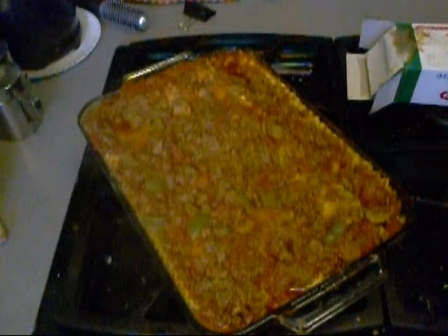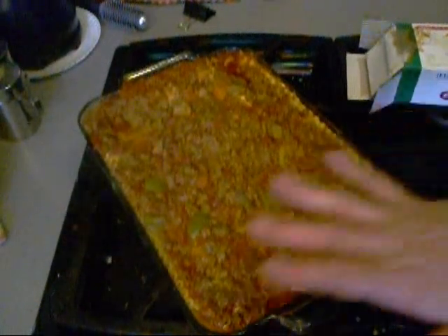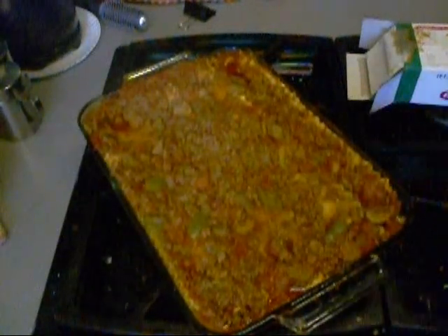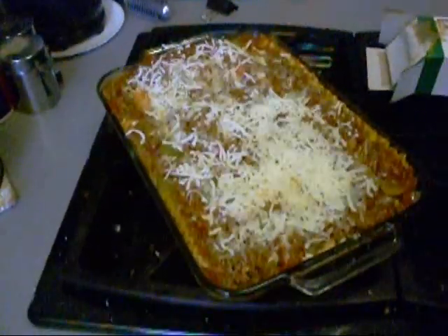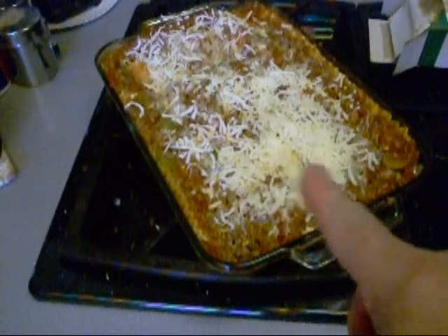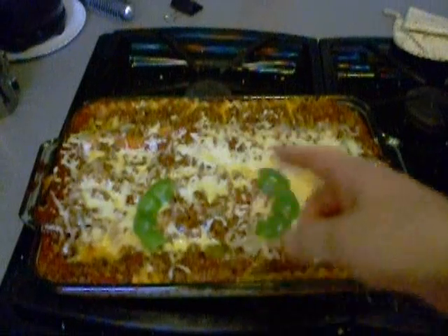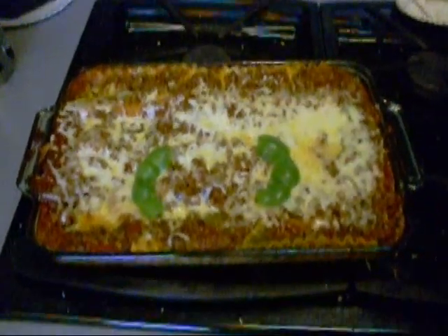That's how it looks straight out the oven. I got to top it with some cheese, and we're going to put it back in the oven to brown that cheese. Top it with cheese, going back in the oven to melt. Yeah, so that's how it looks. How about that?